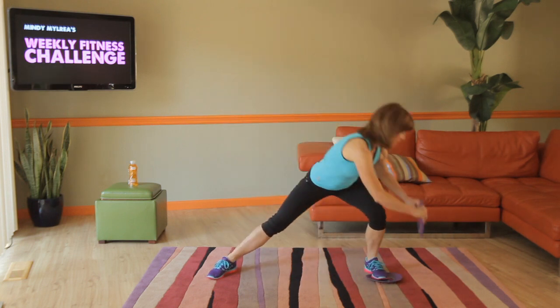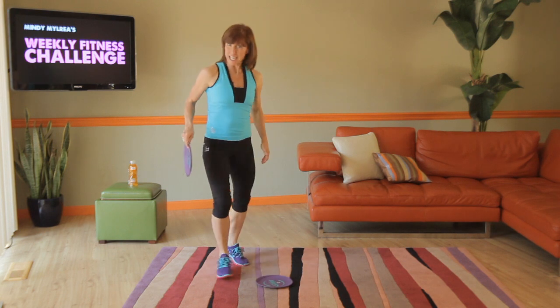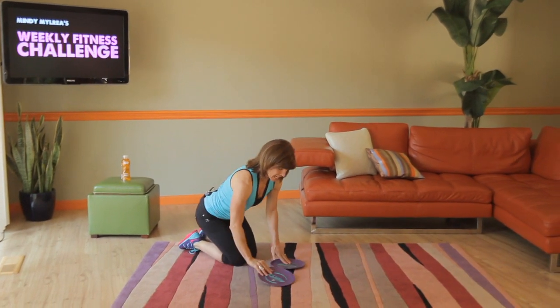So the motion is: out, down, up, twist back — out, down, up, twisting back. That's the first bonus exercise.